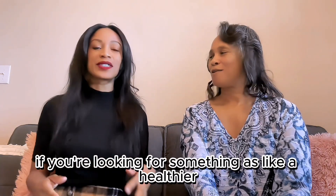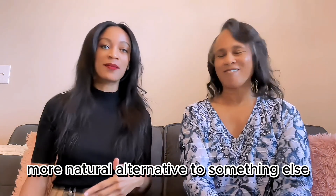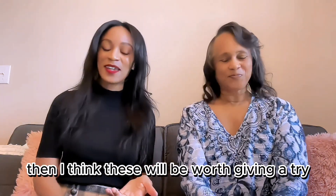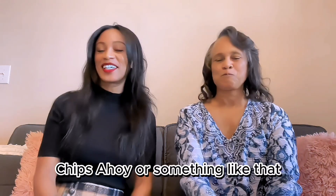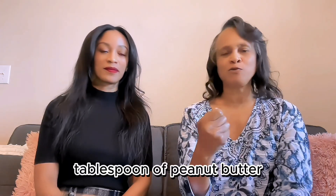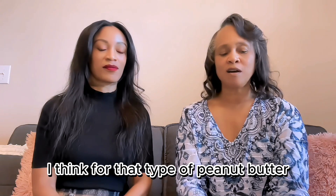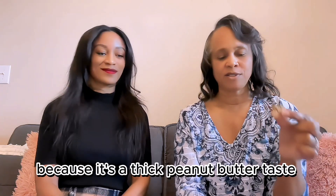If you're looking for something as a healthier, more natural alternative to another snack, I think these will be worth giving a try. If you're looking for something delicious, maybe just get some Chips Ahoy. The peanut butter one is good for that type of peanut butter lover because it has a thick peanut butter taste.